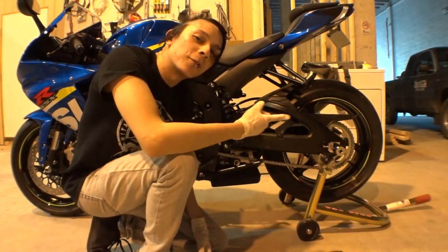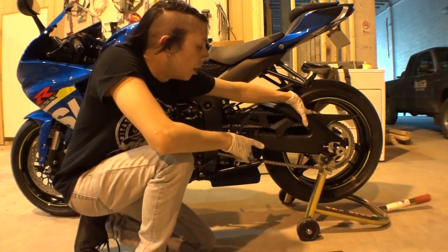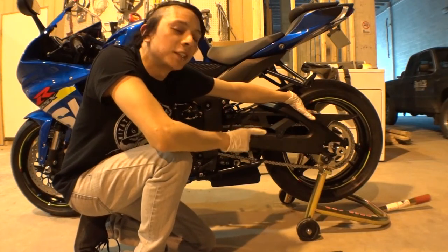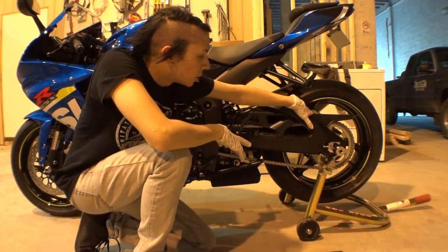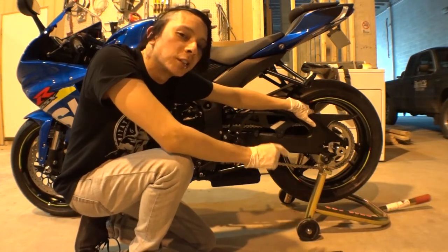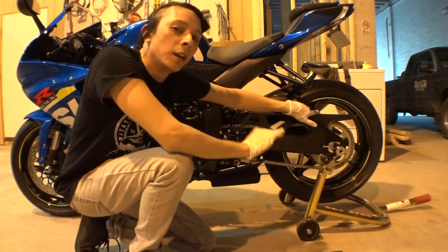Okay guys, I hope you can hear me because I got the fan on right now trying to help myself out. Adjusting the chain is what we're gonna do right now. This video was shot after I clean and lubed it. You're supposed to adjust it first, but I'm doing this in reverse order because it was just kind of hot.